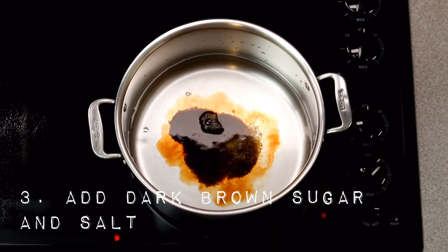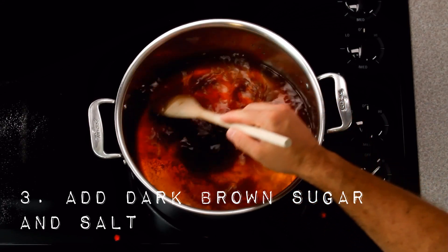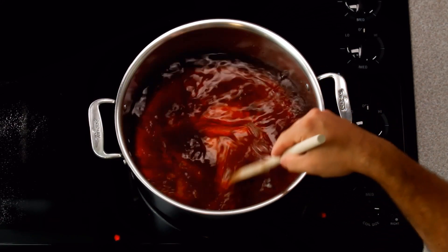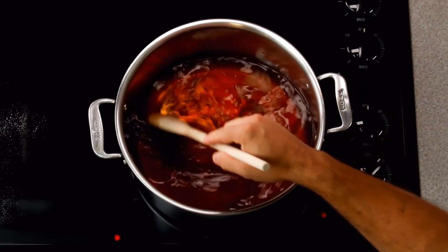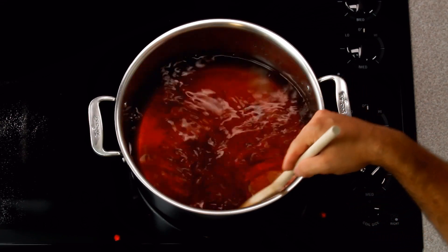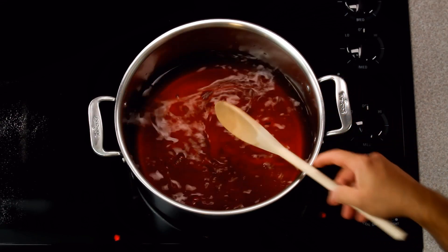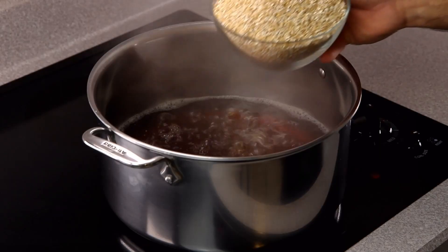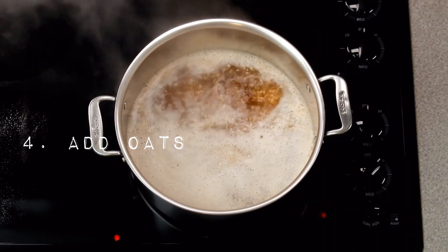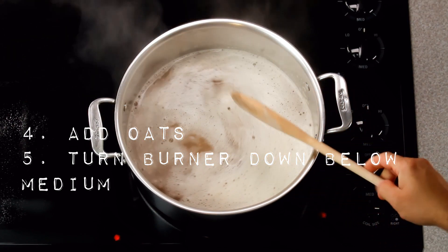The other two things we need to add are the sugar and the salt. I use a teaspoon and a half of sugar per serving — a total of 15 teaspoons or 5 tablespoons — and a pinch of salt per serving, or half a teaspoon total for 10 servings. I'm using dark brown sugar; if I'm going to add sugar, I want something with the most flavor. Substitutions like molasses, honey, or maple syrup work too. Once everything comes to a boil, add your oats — a quarter cup per serving, or two and a half cups total. Stir, then turn the burner to slightly below medium and set a timer for 20 minutes.